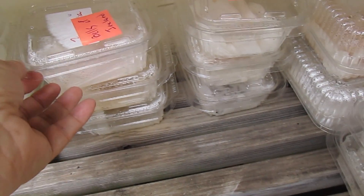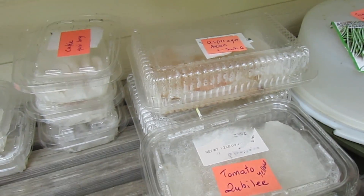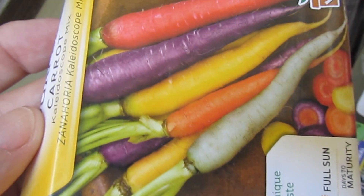Under that we have several things that don't appear to have germinated. Bells of Ireland — that takes a little while. We have a carrot mix. That has not germinated yet, but it's only been three days. This is a mix with all different colors.